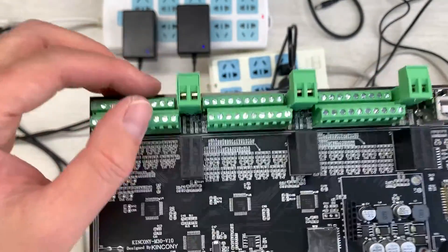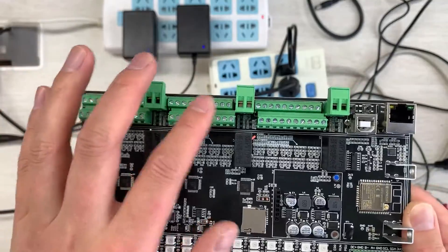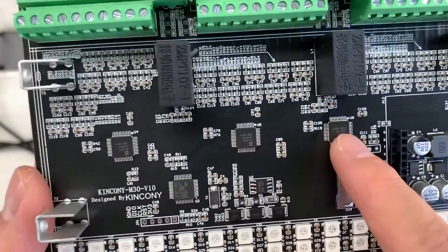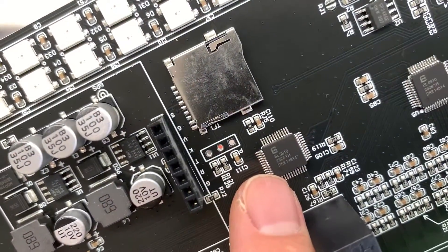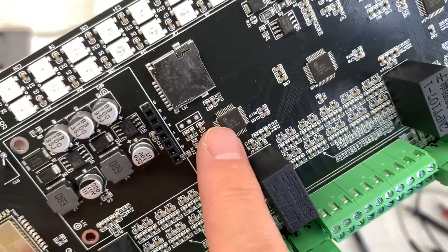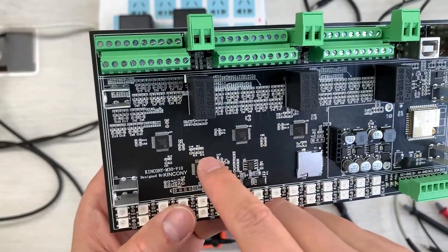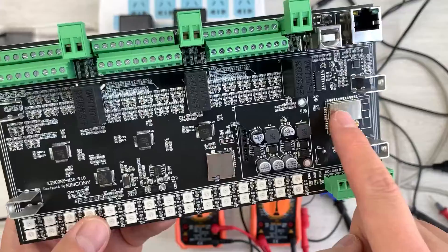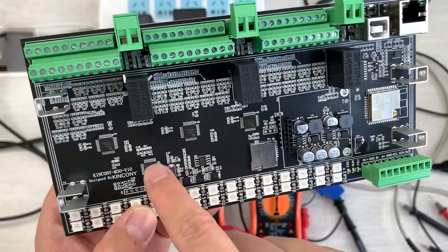The board has 10 channels of CT clamp input here, another 10 channels, and another 10 channels — totaling 30 CT clamp channels. You can see the three energy meter chips, which are BL0910, providing high accuracy energy measurement data. There is also an ARM CPU that reads data from all three chips and feeds it back to the ESP32 and to the RS-485 interface.